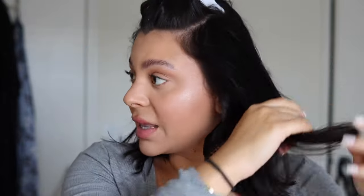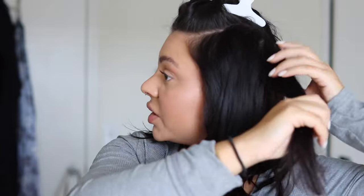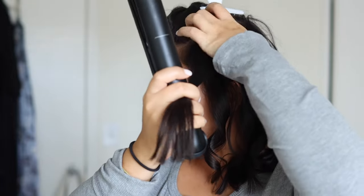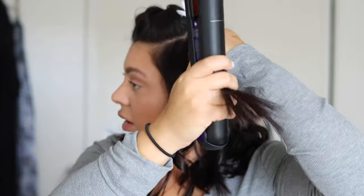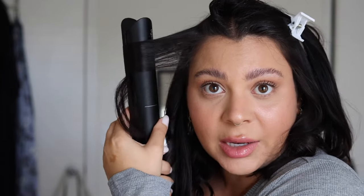Once you get the hang of it, it's so easy and so quick — that's why I love these curls. They're so much faster than a curling iron, especially if you have short hair. Because you're using a straightener and applying heat from every angle, I find these curls tend to last better too. So if you have hair that doesn't hold curls well, definitely try this. As you're rotating, you want to kind of be pulling down at the same time so the straightener works down the piece of hair as you're twisting it.